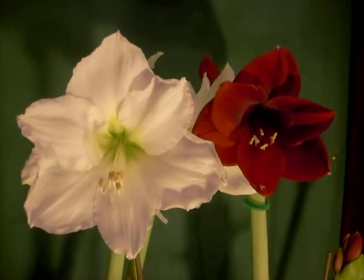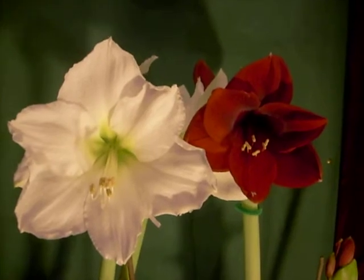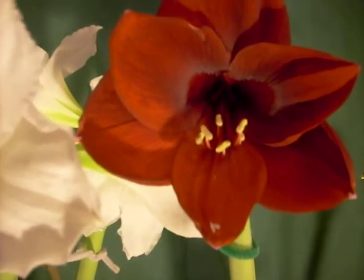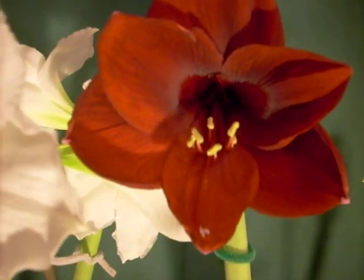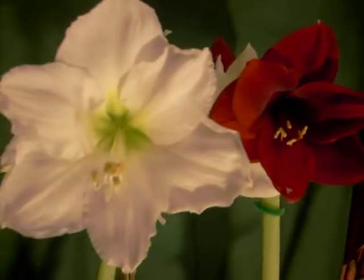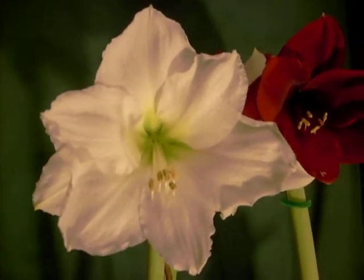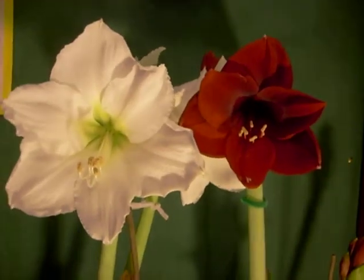Well good morning and God bless you. We're going to cross pollinate these two hybrids. Red Pearl, which is not fully open — it'll be a seven inch bloom at least when it's fully open — but its pollen sacks are right, and we're going to cross pollinate it with the traditional Christmas Gift. So we got red on white or white on red, and they'll produce a combo of the two.